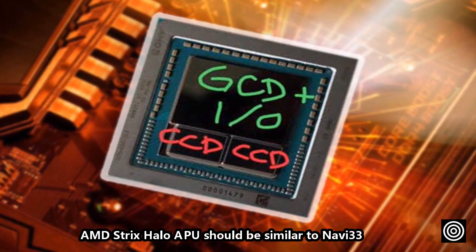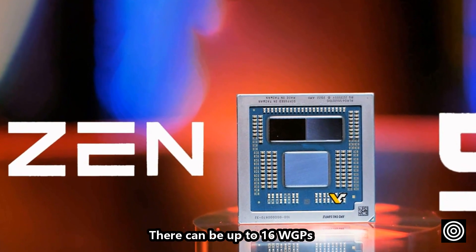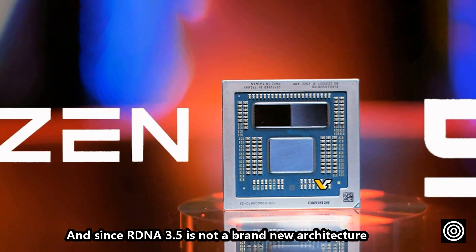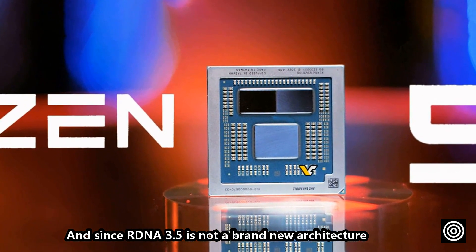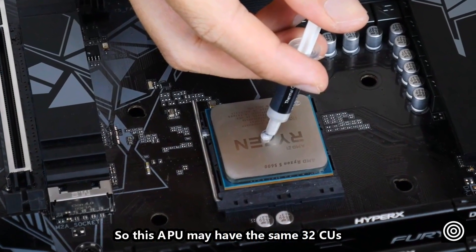AMD Strix Halo APU should be similar to Navi 3.3, with up to 16 WGPs. Since RDNA 3.5 is not a brand new architecture, this APU may have the same 32 TSUs.